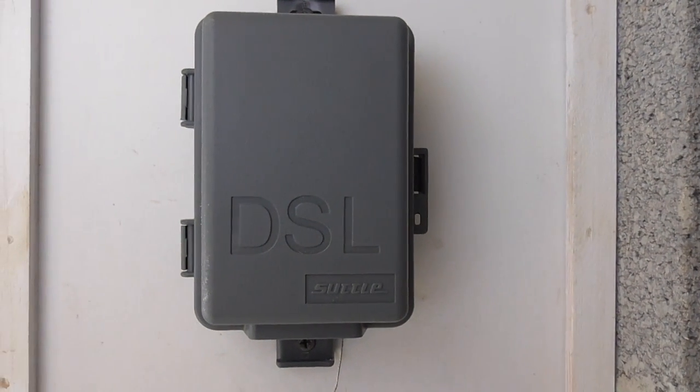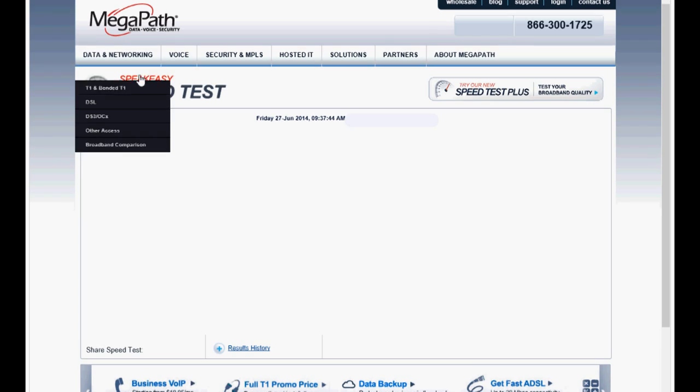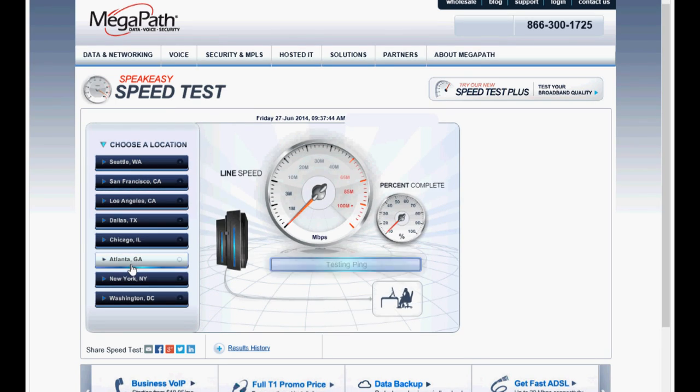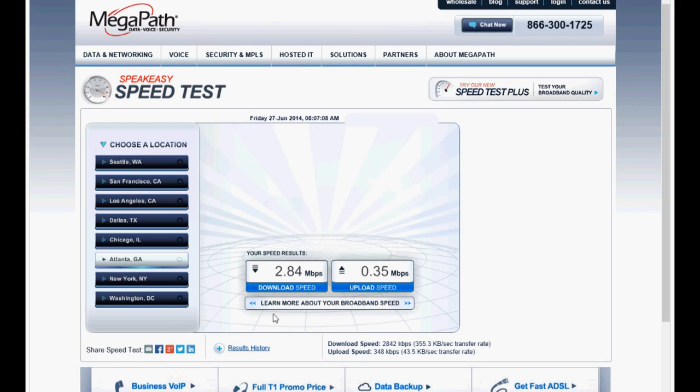With all connections made and DSL filters removed, let's see the results. Back on Speakeasy, I'll choose the same server — Atlanta, Georgia. Fast forwarding again to save time. Here are the results: 2.84 megabits per second download and 0.31 megabits per second upload. Here are the results before the pot splitter and new Cat5 cable: 2.84 megabits download and 0.35 megabits upload. A difference of nothing — not a zip. No difference, other than a slightly slower upload speed.